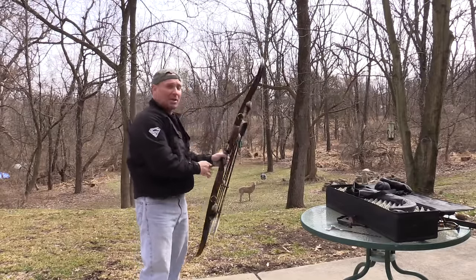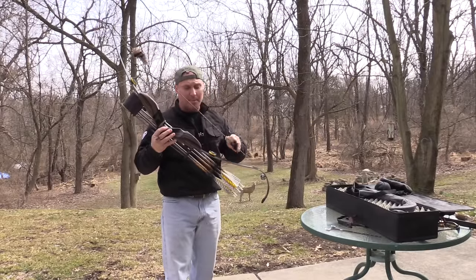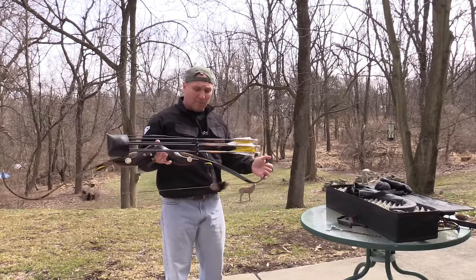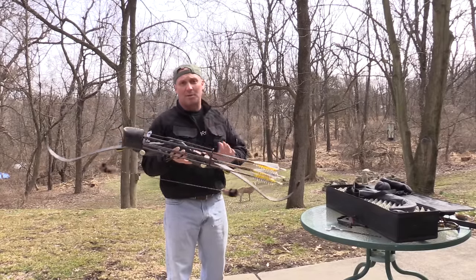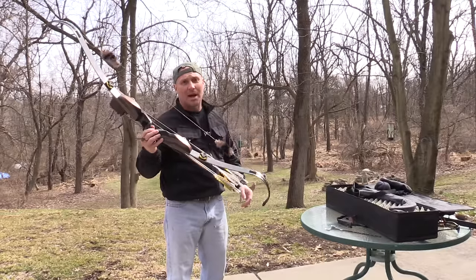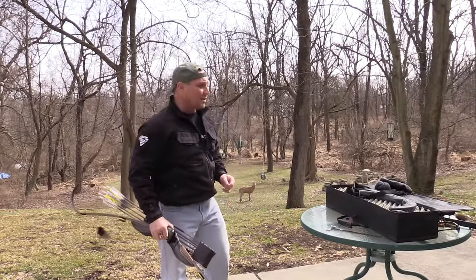Well, not the best shot but we're in the deer. Again, the convenience of having a limb system and a riser setup that you can switch limbs — I go through four or five different sets of limbs on this one riser. My favorite setup of all time. We'll start shooting, get some practice in, and get ready for the 3D season. Thanks.